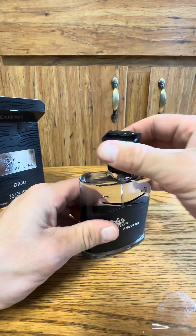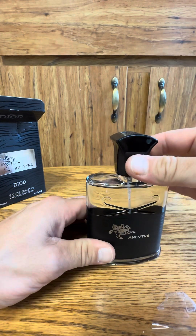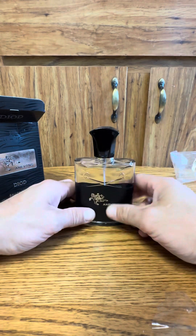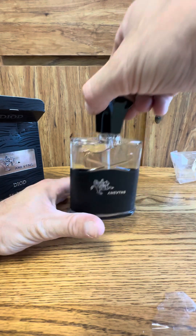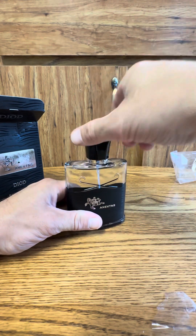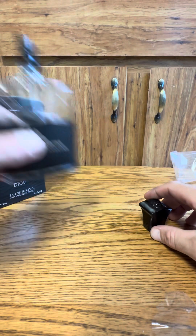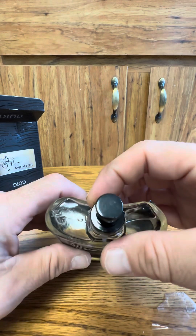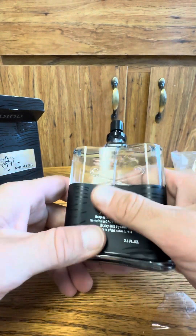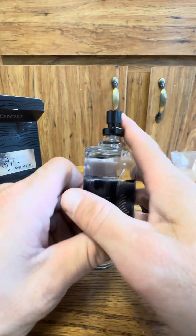The top is about as quality as a real Creed top — that's actually the only thing they got right. The top doesn't squeak like a Creed bottle; it's tight. The atomizer — nothing on top. The bottle looks dope, I'd say it almost passes.